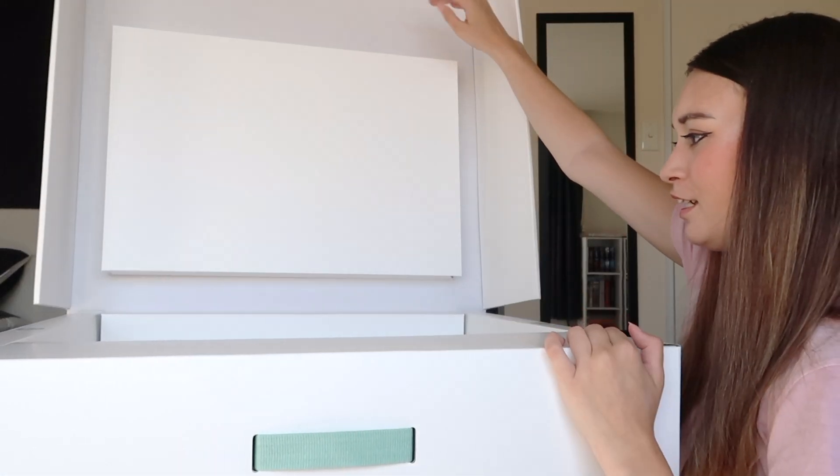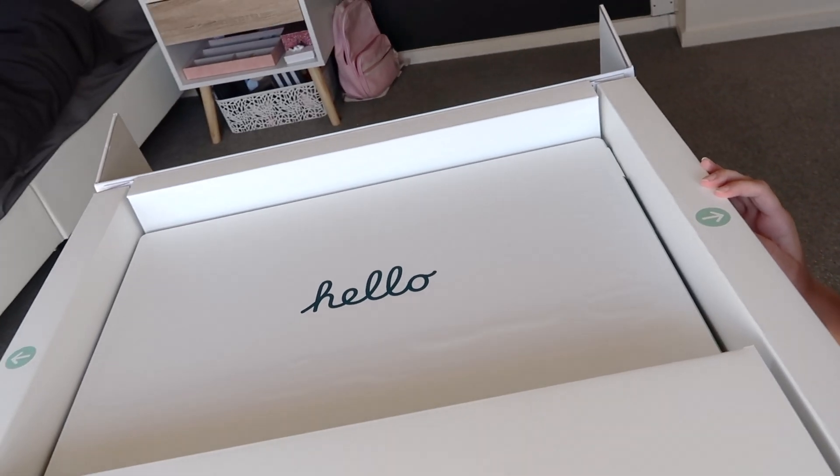I did it. Here is what it looks like when you open the box.